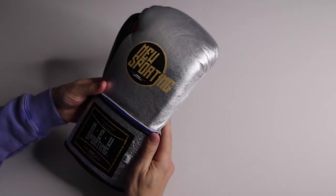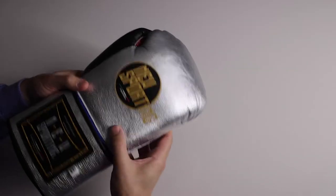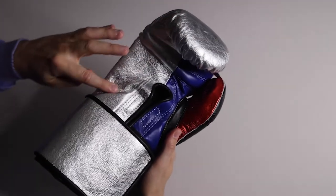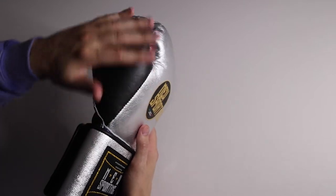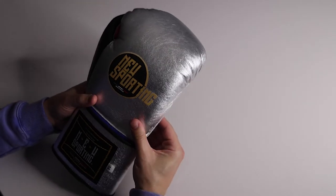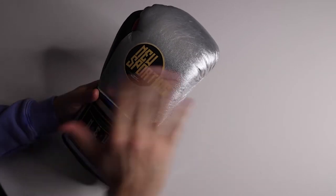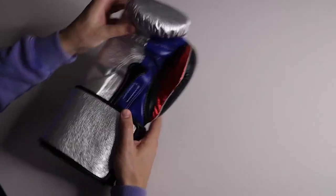Starting with the velcro pair: the leather is metallic silver across the back, palm, and wrist — mostly metallic silver with non-metallic black. We also have metallic red and non-metallic blue. This leather feels decent — solid, good quality. It's not going to blow me away as top-tier leather but it's not cheap either.